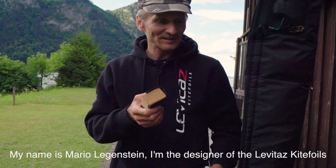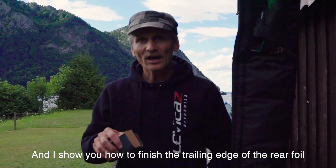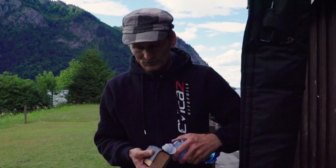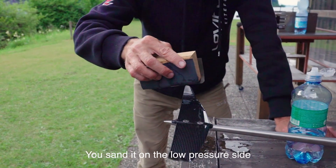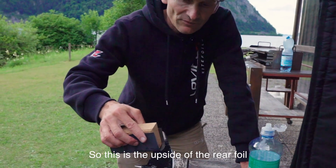My name is Mario Liegenstein and I'm the designer of the Libidas kite foils. I'll show you how to finish the trailing edge of the rear foil. You sand it on the low pressure side — this is the upside of the rear foil.